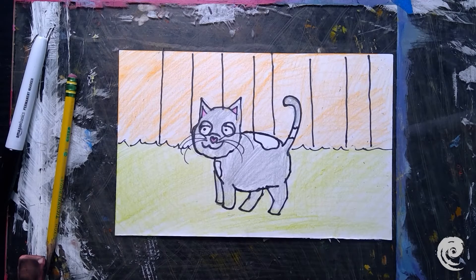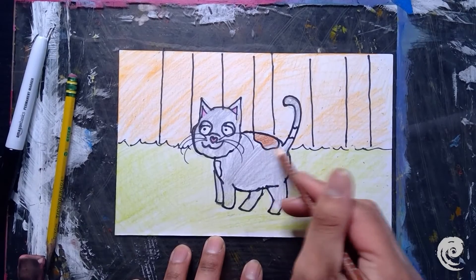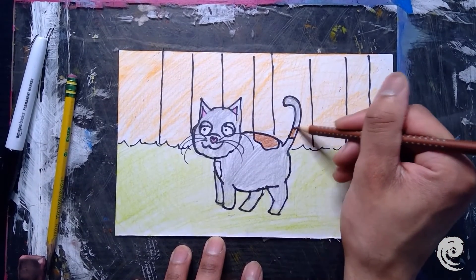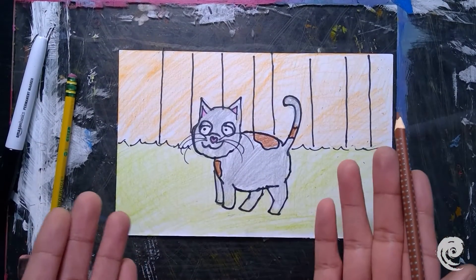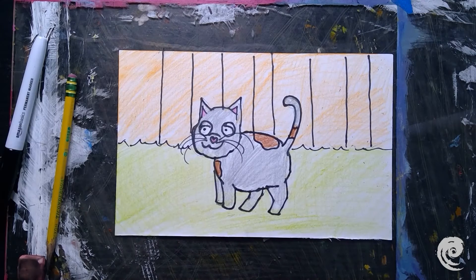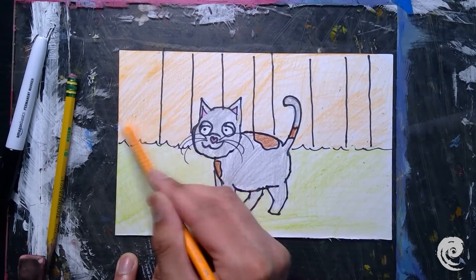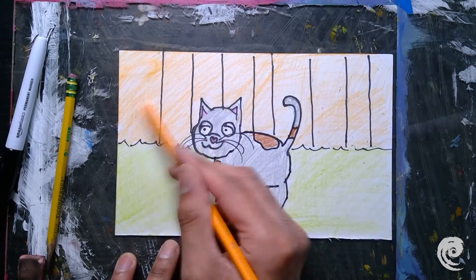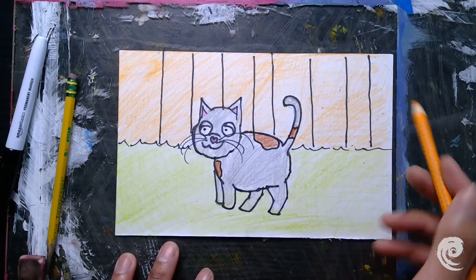My cat Francisco here — he likes long naps, yarn balls, and tuna, so he's a pretty happy cat. I'm noticing in the background I can fill in some of the white spots too. It's never too late to add to your artwork — you can always keep on adding and editing even after you think it's done.